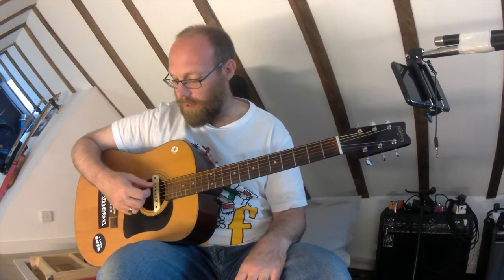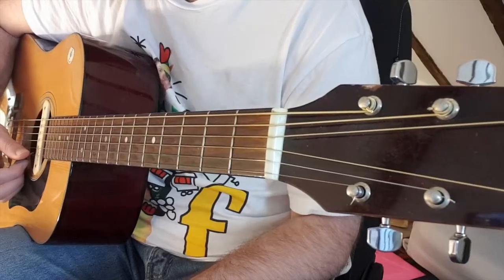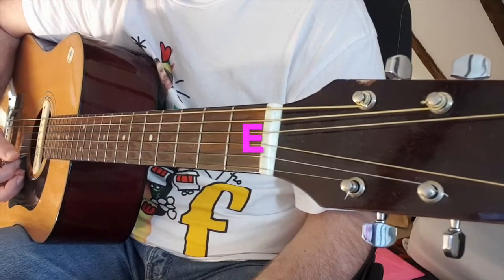Our next new note is E. It's just your top E, open E string. Elephants and donkeys grow big ears — so no fingers needed. Just that note there.